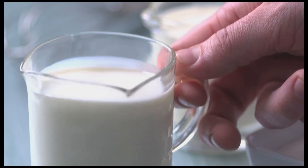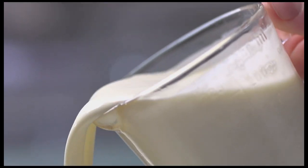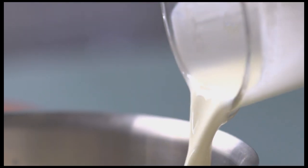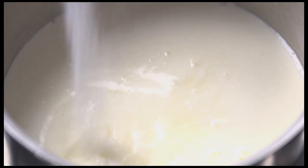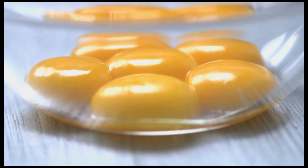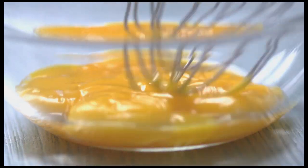In the saucepan I add equal parts whole milk and heavy cream. Some sugar, which will help sweeten the bittersweet chocolate. We're making a crème anglaise so we need egg yolk.